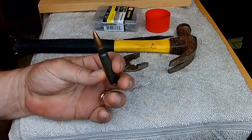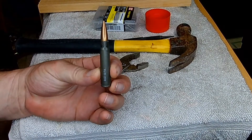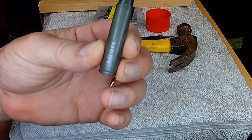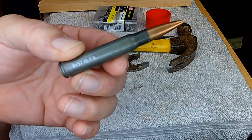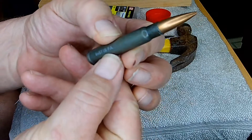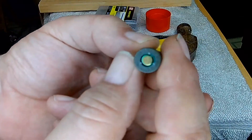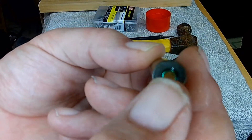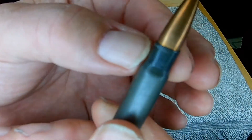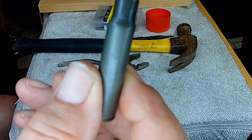I bought some of this 8mm Mauser ammo from GunBroker — ST Auctions has it. It's stamped right here 8x57, marked 'FA.' The primer has some green sealant around it and it has a copper-jacketed steel projectile.